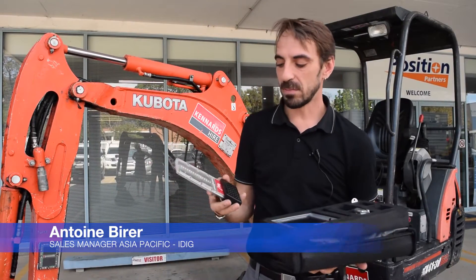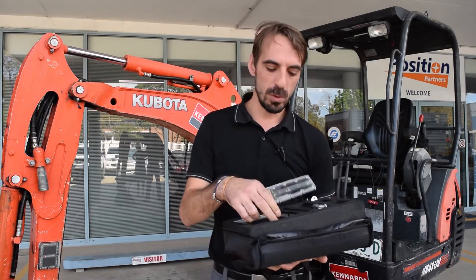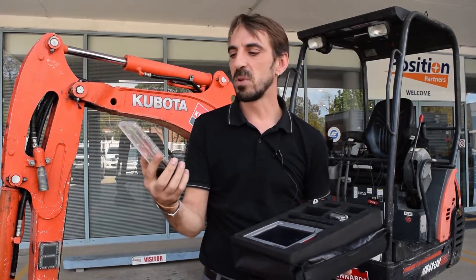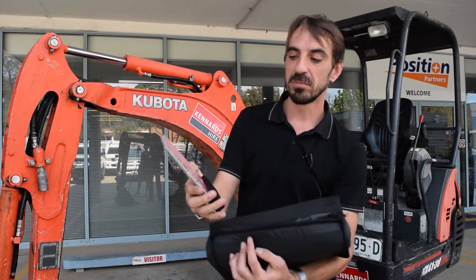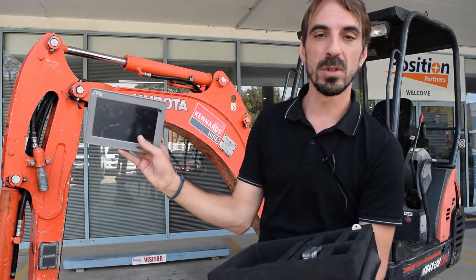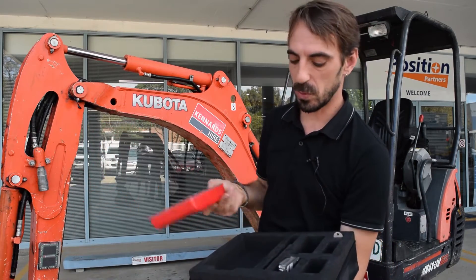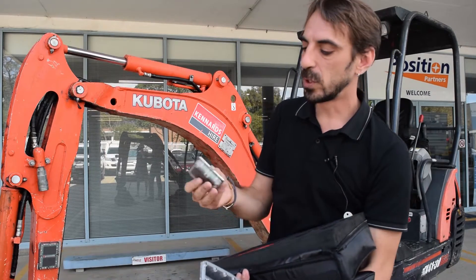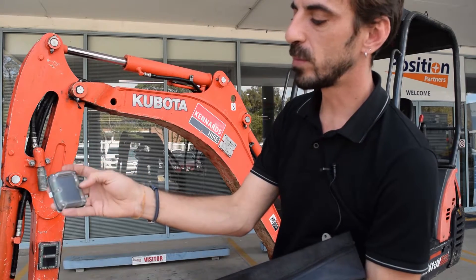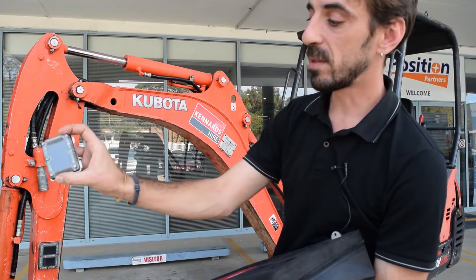The iDig system has just a few parts, with cable only inside the machine for the power supply of the LED. The LED is a very simple display, and the computer — the C box — is just a touch screen computer. The sensor is very small, with a solar panel and no external cable, just a wireless sensor.